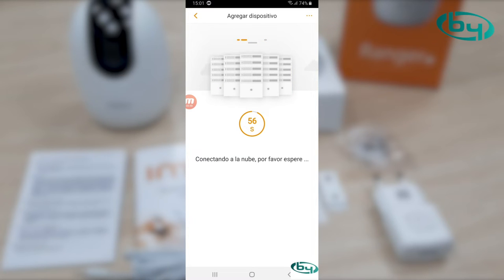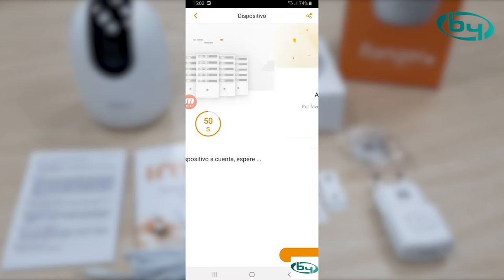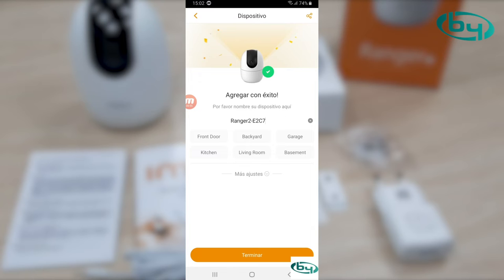It's very important to raise the phone volume, since the app emits sounds that configure the camera. Now the camera — you can't see it — is restarting. It's rotating. And that's it — we have it ready.